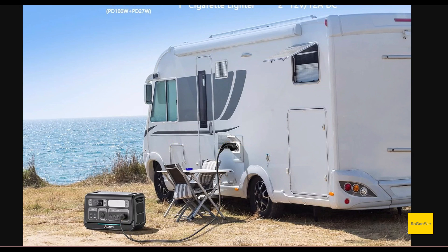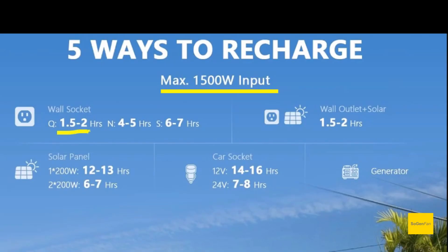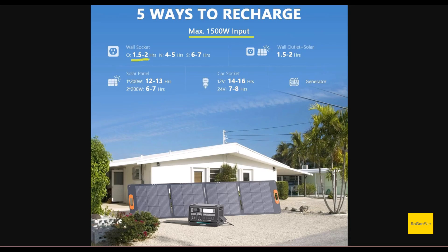For charging, the maximum input is 1500 watts, which means a full charge will take somewhere between an hour and a half and two hours.